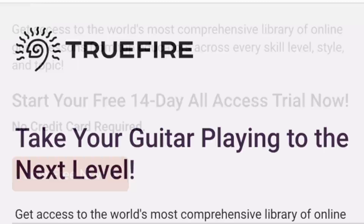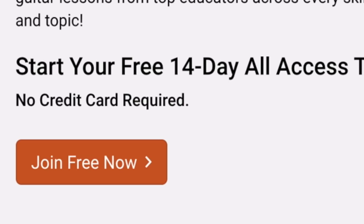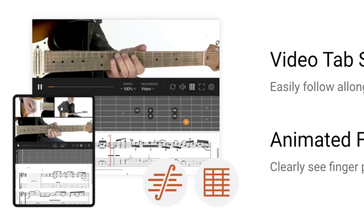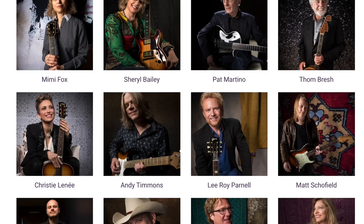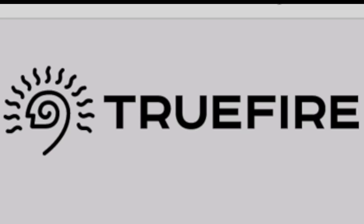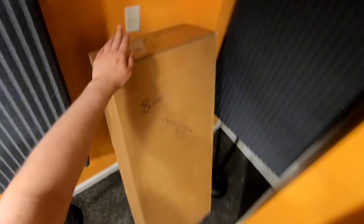Today's sponsor is Truefire. They want to take your guitar playing to the next level with their new guitar course. You can start a free 14-day all-access trial now, and after that upgrade your account with coupon code TROGLY100 for $100 off your annual plan. They offer multi-camera angle video lessons and even synchronized video tab. Instructors include the legendary Pat Martino, Leroy Parnell, Larry Carlton, and even Tony Franklin if you want to learn some bass. Thank you to Truefire for sponsoring today's unboxing.